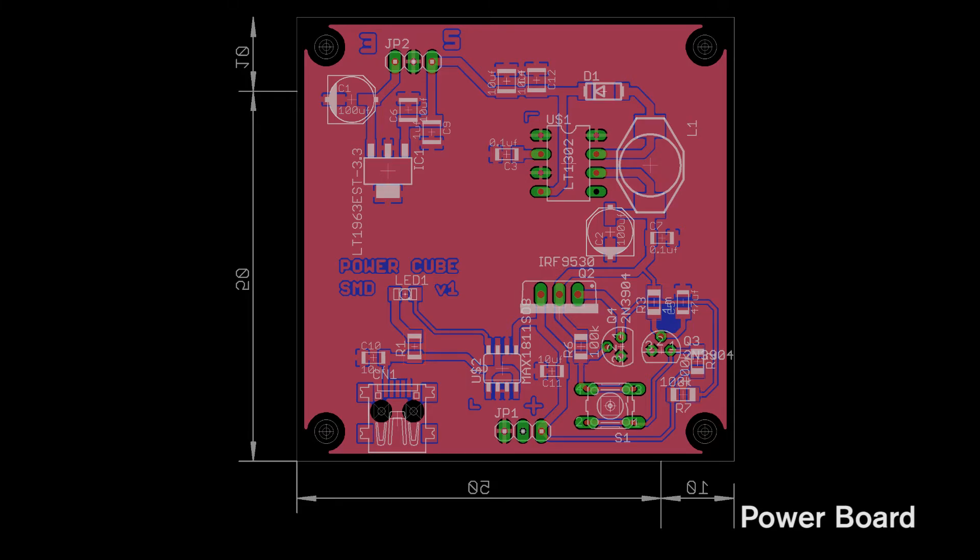And then it also has this board here, which is the power board — it's the one that the LiPo battery will sit underneath. It also has the Max1811 charger, the L6920DB boost circuit, and lots of decoupling stuff as well.